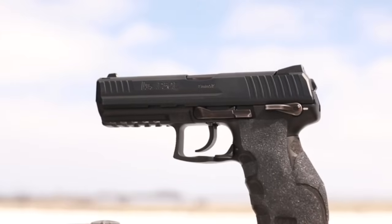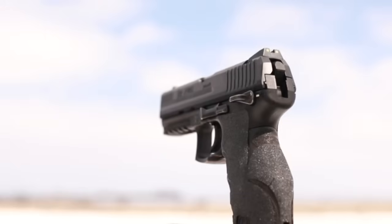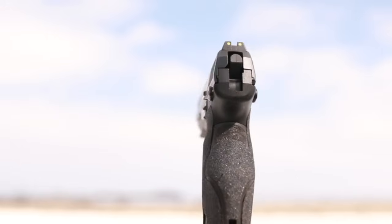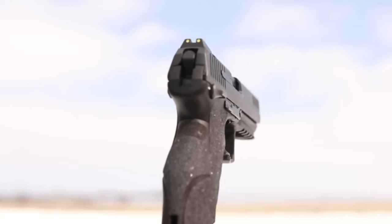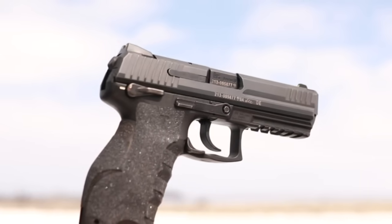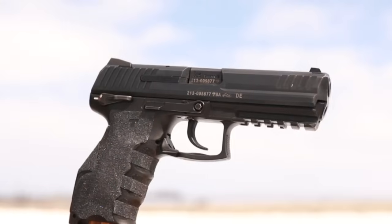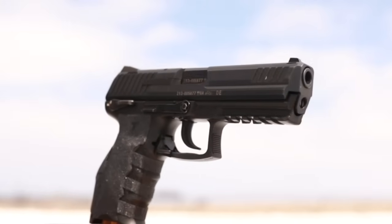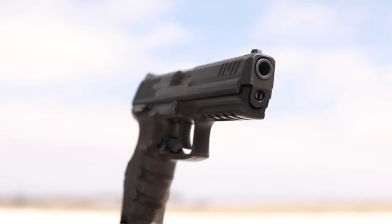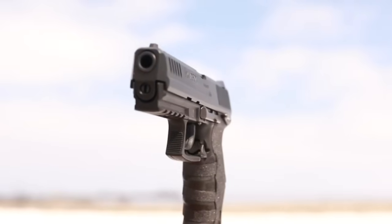It has a 4.5 inch barrel. The P30L version that I have is a long slide version of the standard P30, which has a 4 inch barrel. It weighs 27 ounces, putting it around the M&P, CZ P07, and P10C range, making it a great size and weight for a do-it-all pistol — concealed carry, home defense, IDPA shooting, or John Woo style action.